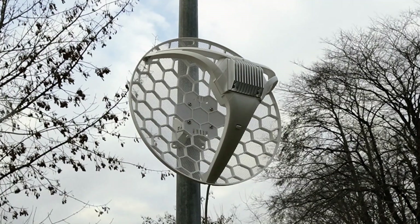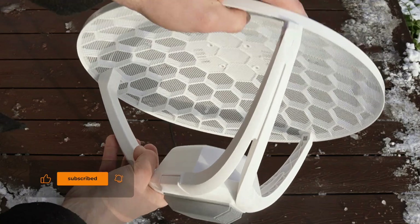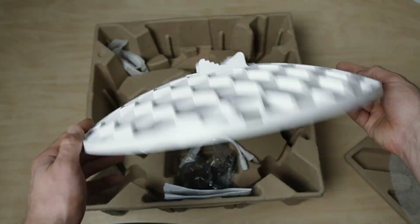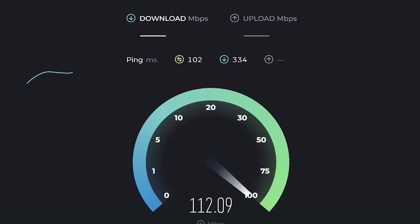Today, I'll show you how to set up a powerful internet connection in a remote rural area with your own hands. Using the MikroTik LHGL-TE18 kit as an example, we'll break down how to establish a stable connection even in places where conventional solutions fall short.